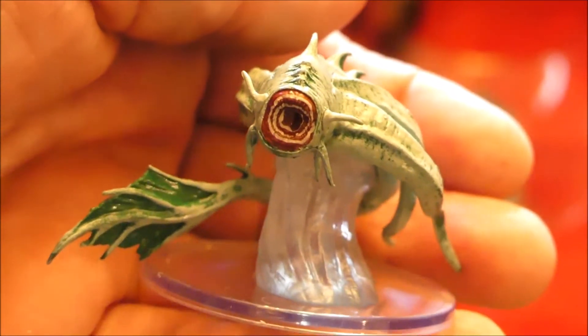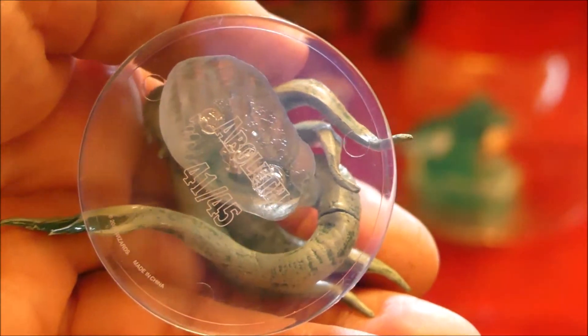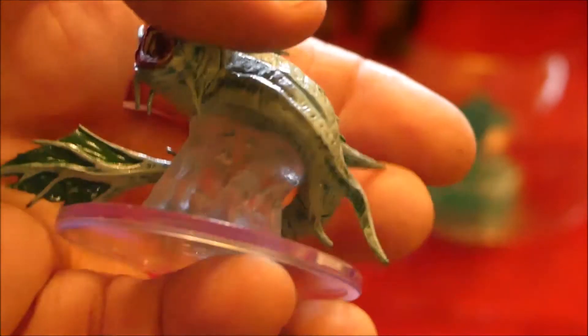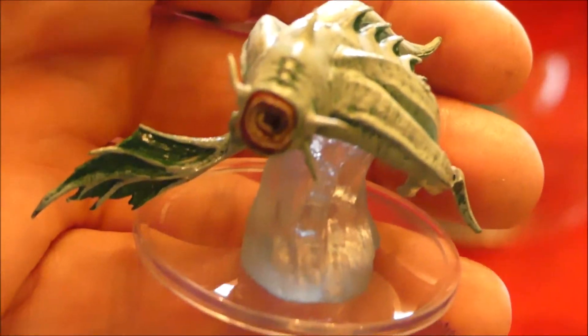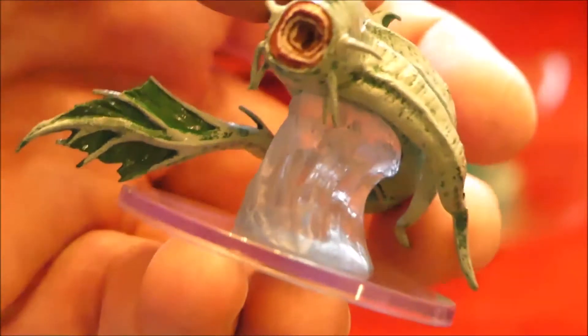Oh, this is cool — it's an aboleth. One thing I don't like about the newer models is they have the clear bottoms and you have a hard time reading the names on them. But that is a cool sculpt though. I just recently learned about them. I haven't used them yet, but now that I have a mini, I just might do that.